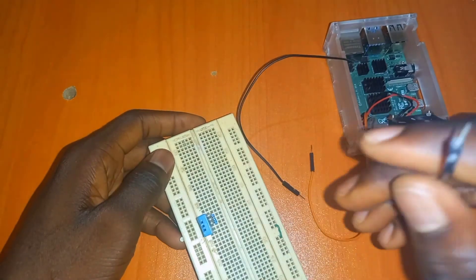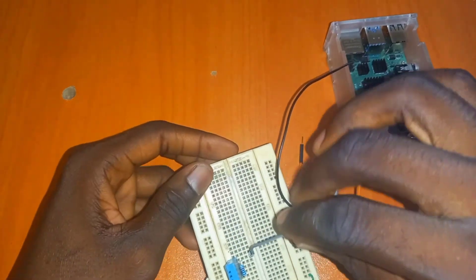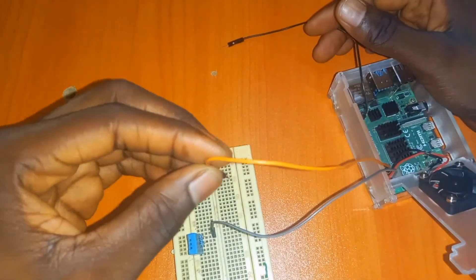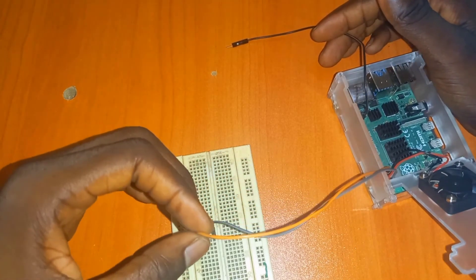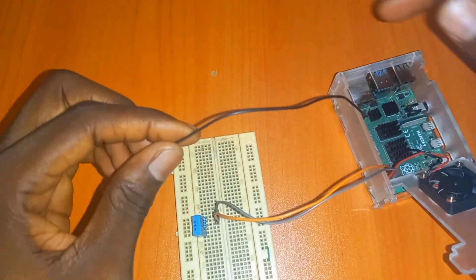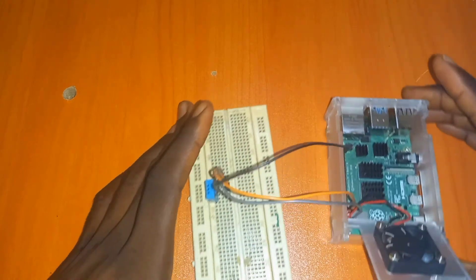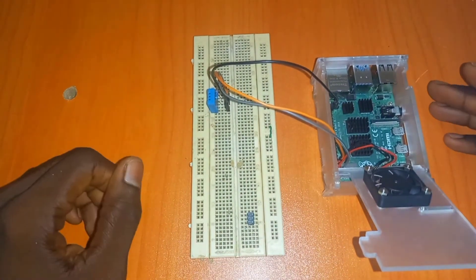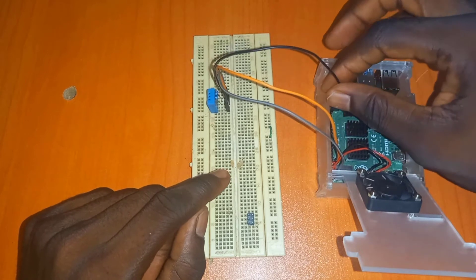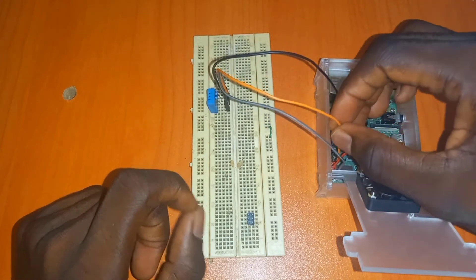Pin 1 of the DHT11 goes to the 3.3V pin (pin 1) on the Raspberry Pi. Pin 2, the data pin, goes to GPIO4 (pin 7) on the Raspberry Pi. Pin 3 is left unconnected, and pin 4, the ground pin, goes to pin 39 on the Raspberry Pi. I'm using three Raspberry Pi pins in total: pin 1 (3.3V), pin 7 (GPIO4), and pin 39 (ground).